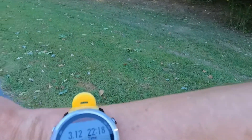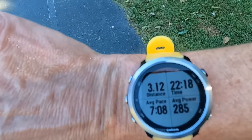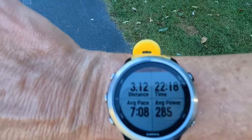Here are the final numbers. Just over 5k — 1/100th of a mile over. 22:18. More importantly, average power: 285 watts. So that's what I'm going to use — that'll be my new critical power within the Stryd running with power ecosystem.